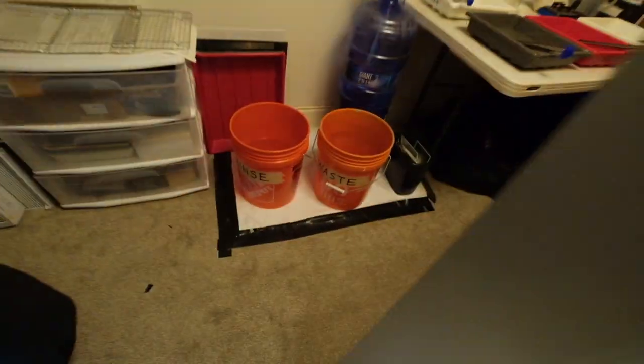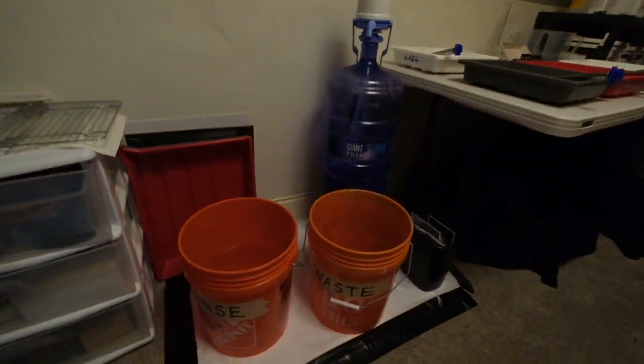Today is kind of a print day for me and I want to pop on and do a real quick impromptu video. I have a darkroom set up — a non-wet darkroom — and I want to show you guys what I mean for anybody who maybe wants to print photos but doesn't have running water. I think I might have a solution, so check it out.